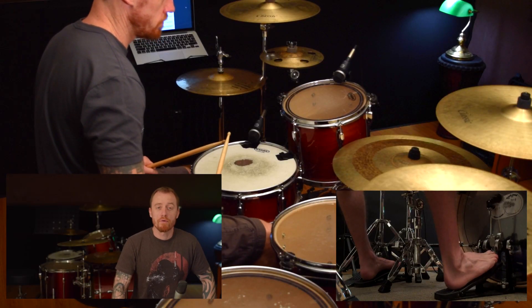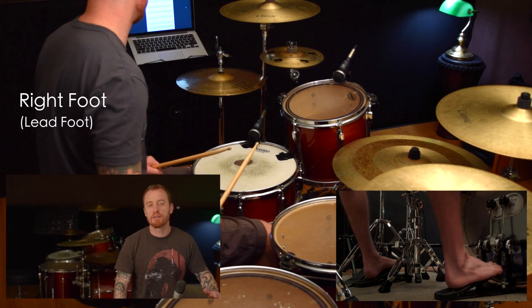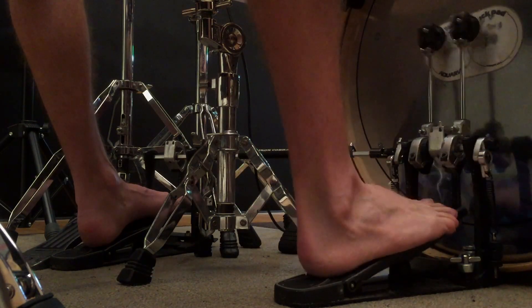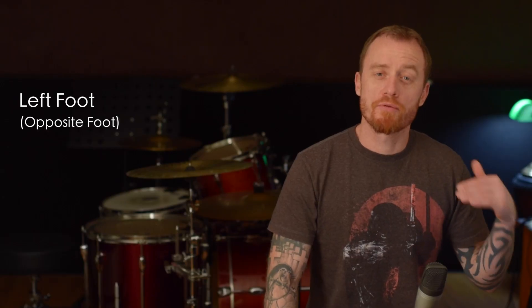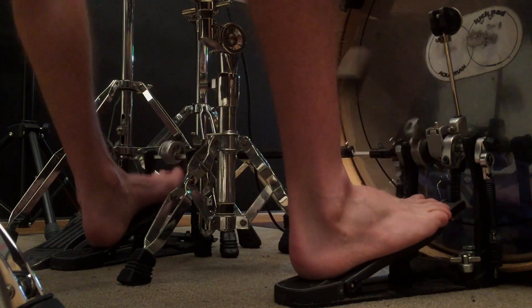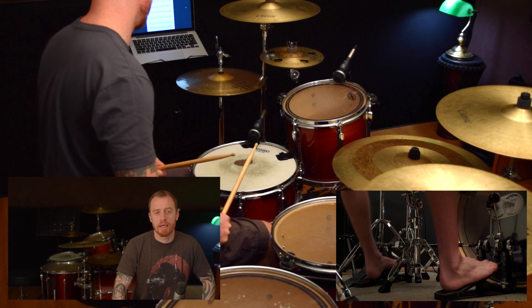I would suggest maybe doing this on the floor as well and getting used to this ankle movement. Now it's going to feel a little bit weird at the start, but don't worry, you'll get used to it. So once you've got the right foot, you want to jump over obviously to the left foot. Try to make each hit as even as you possibly can.